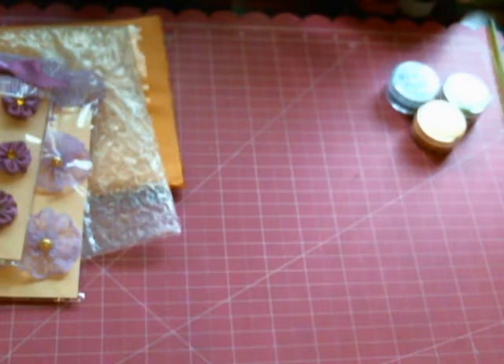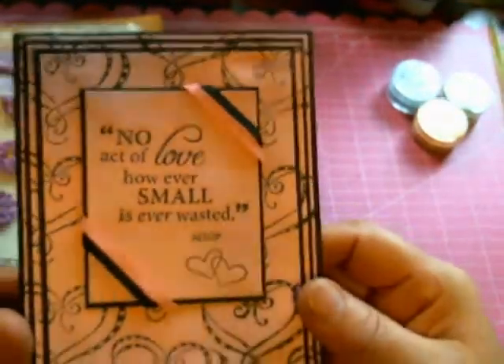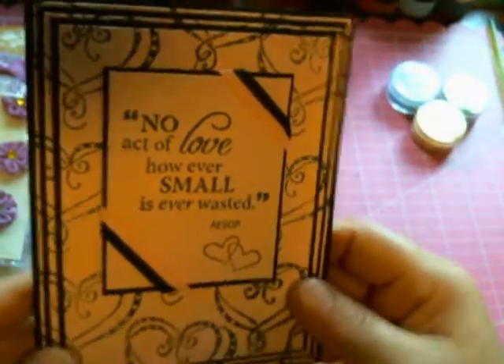Oh thank you so much, my sweetie. I had mentioned on a video that I'm just a little overwhelmed these days with a lot of stuff going on with hubby, and then of course it affected me, and it's just been crazy at home. You know, sometimes we just get slammed with so many things at once. And she just wanted to send me a little gift to brighten my day. She is so sweet and loving.